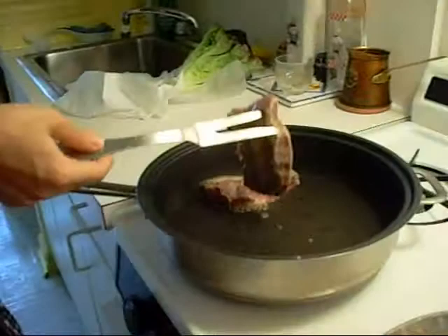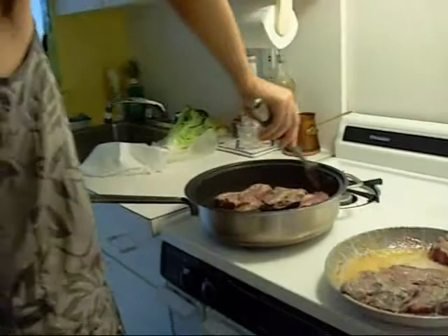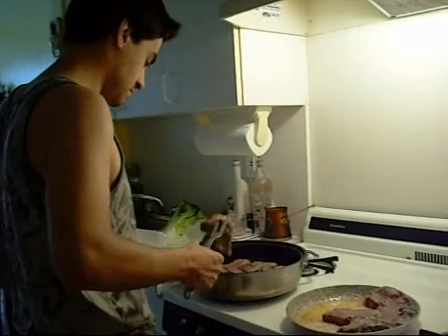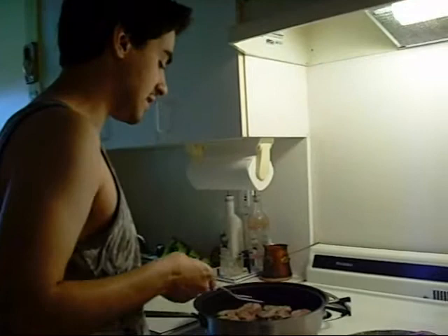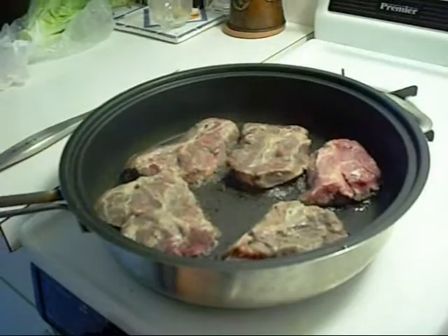The point is to caramelize the face of the meat and the back side, so that the juice doesn't escape. This makes the meat really moist. You can put all of your meat in at once — that's fine — but you don't want to put too much, because the more things in the pan, the less overall heat there is. The heat spreads evenly and each piece takes away a certain amount.